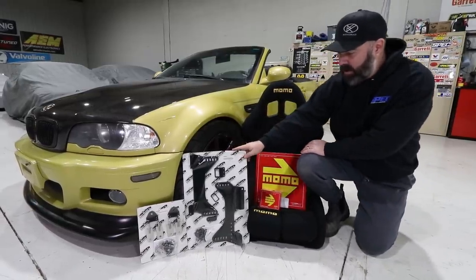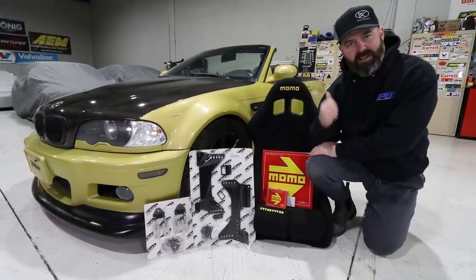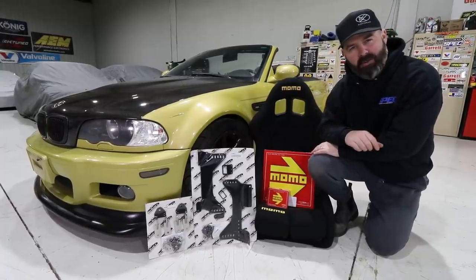I ordered up this Bray Crouse seat mounting bracket, which is specifically designed to mount a racing seat in an E46 using the factory sliders. We'll get into the details on all this momentarily, but first, I think we've got to pull that driver's seat out of there.